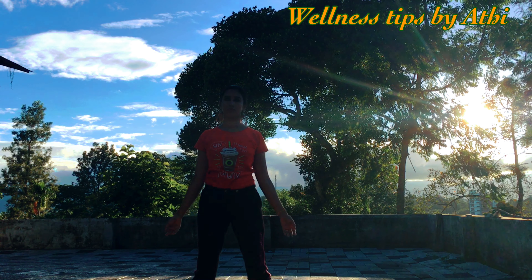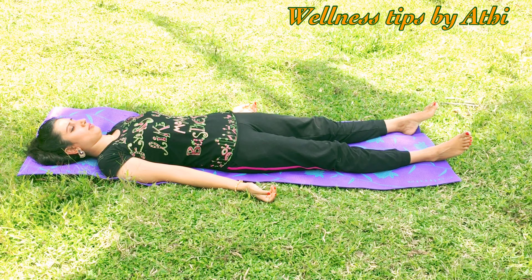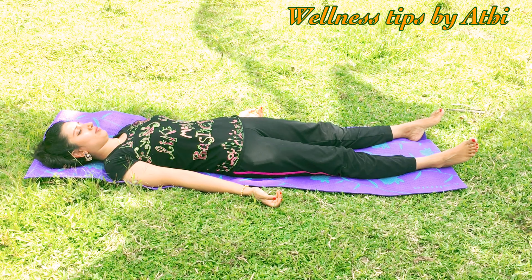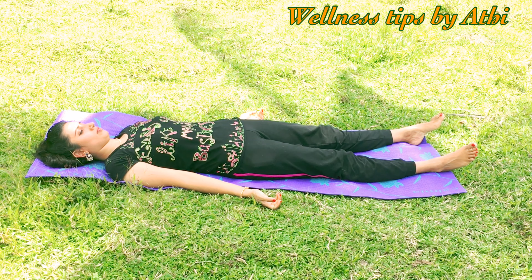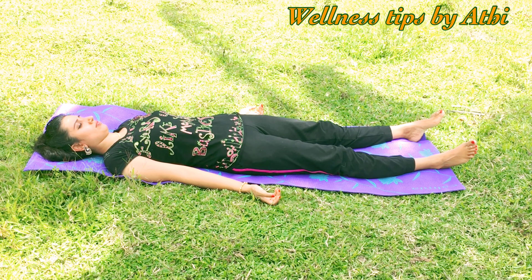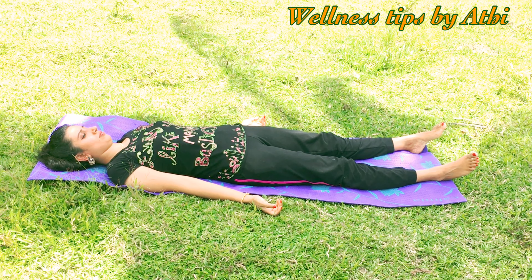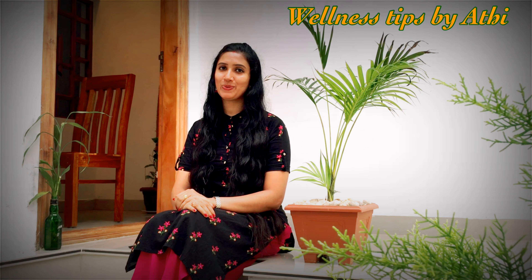Now relax in Shavasana and feel the stretches that happened on your stomach and all over the body. Try all the postures; if you are not able to do them, try as much as you can — do not give up any posture without trying. Practice this every day along with your cardio workout. You also have to follow a proper diet, which I will explain in my next video, so stay connected. See you soon!